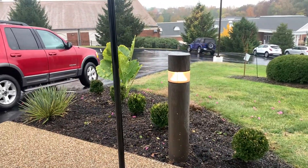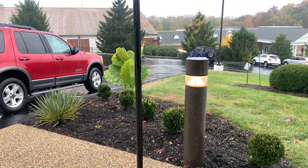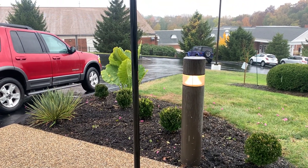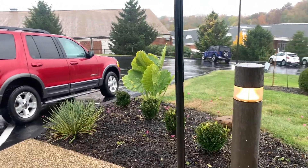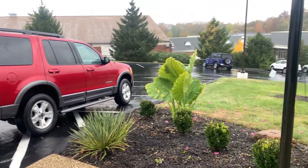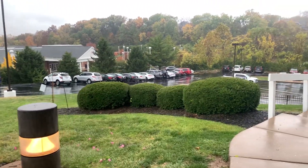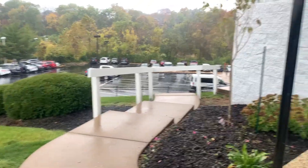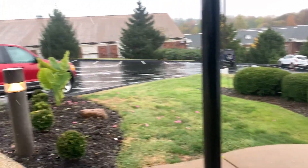Well, as you can see, I removed all the petunias, the mums, the vinca, the sedum. The only thing that's left is the elephant ears. And as you can see, it's pouring rain, so I'm not going to continue. But at least I got a jump on it.